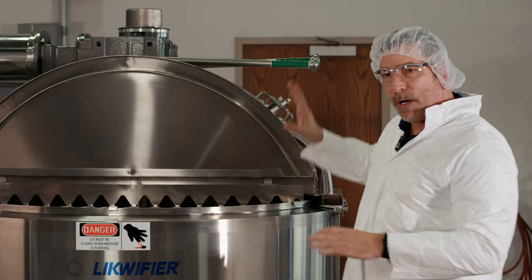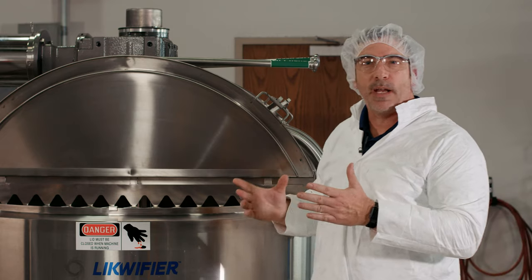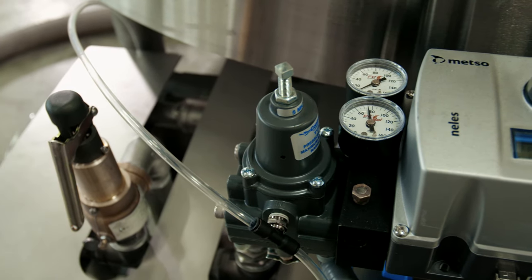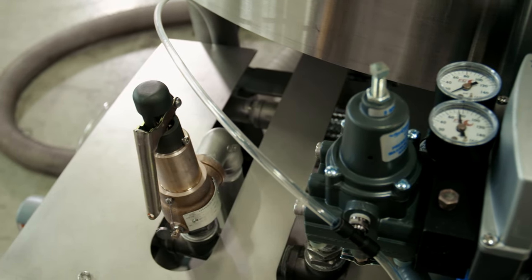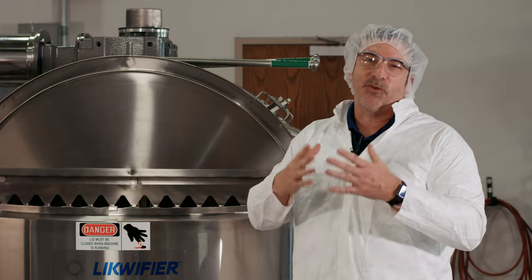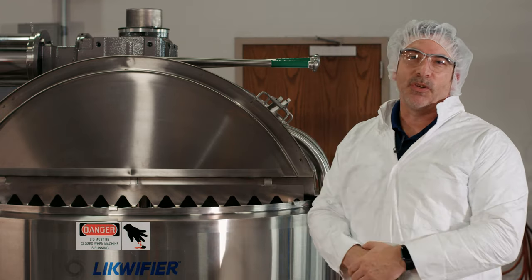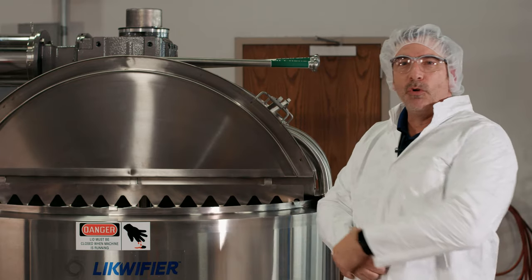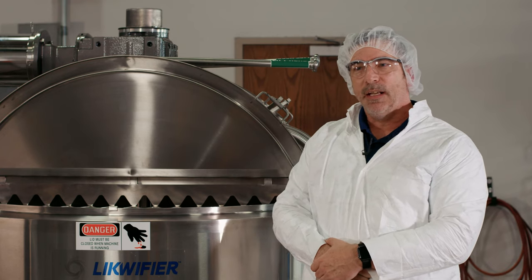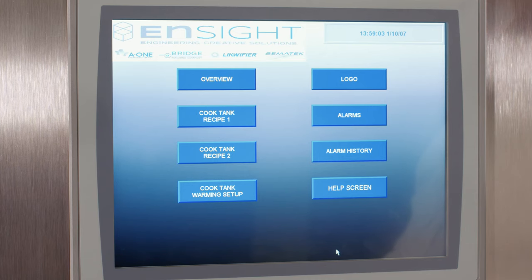Behind the unit we have an air-actuated steam valve that we control. When done heating, we turn off the steam valve and then open two bleed-off valves to drain condensate. In the industry, you always want to eliminate condensate from your jacket. We open those two valves for a set length of time to bleed off condensate, and then we're able to go ahead and make our next batch.